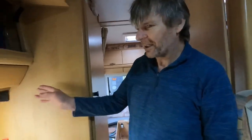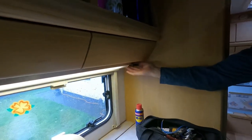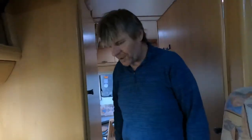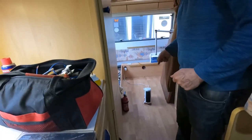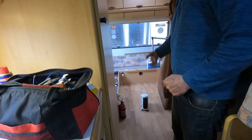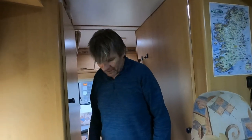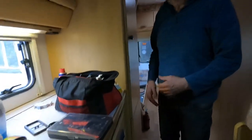Well, I investigated and I thought it was a loose earth here on this socket, so I replaced and fixed that, but it wasn't the problem. Then when the rain came it started tripping again, so I thought it was the heater down there. I plugged the heater in and it wasn't the heater, but it kept tripping. So I eliminated the heater completely and then I unplugged our fridge — the socket for that is underneath here — and it wasn't that either.